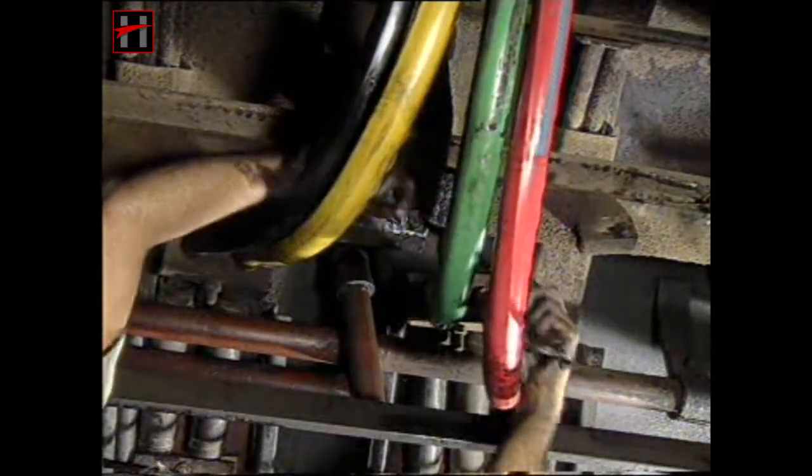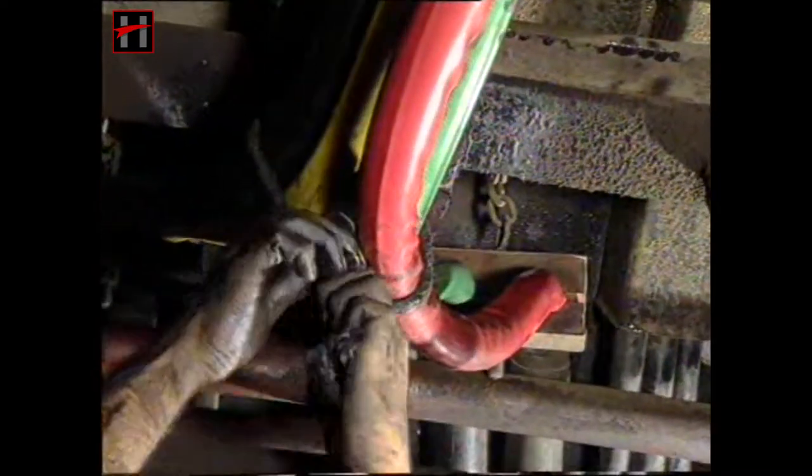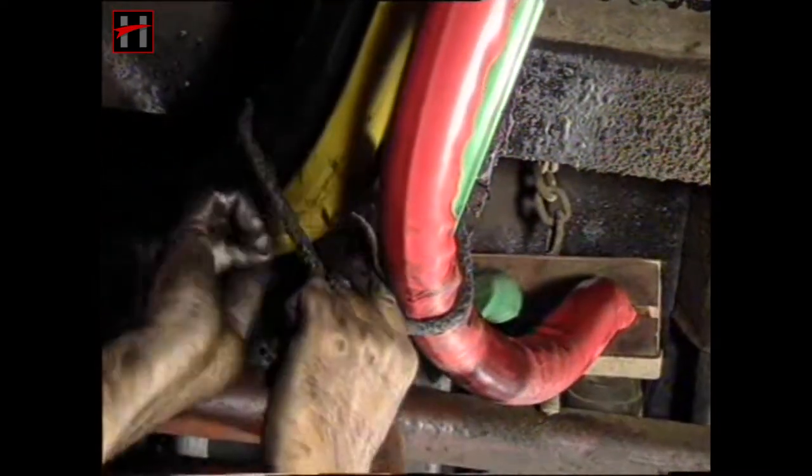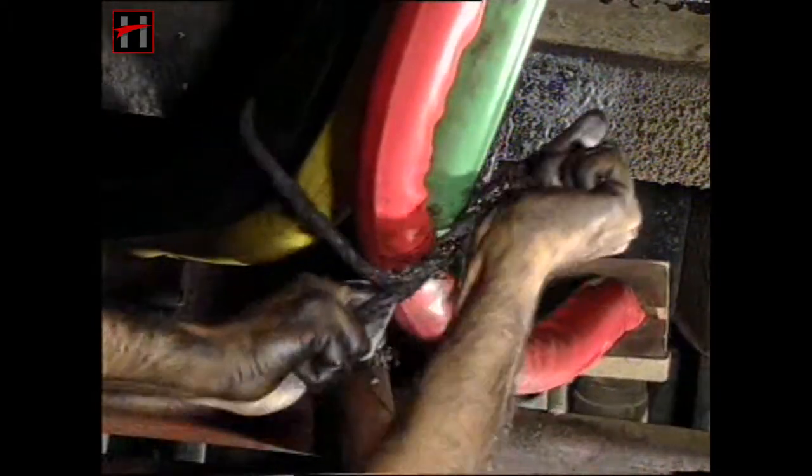Check the leads of the traction motors — all the leads should be properly secured and cleated. There should be no fouling with any machine parts or the underframe of the locomotive.